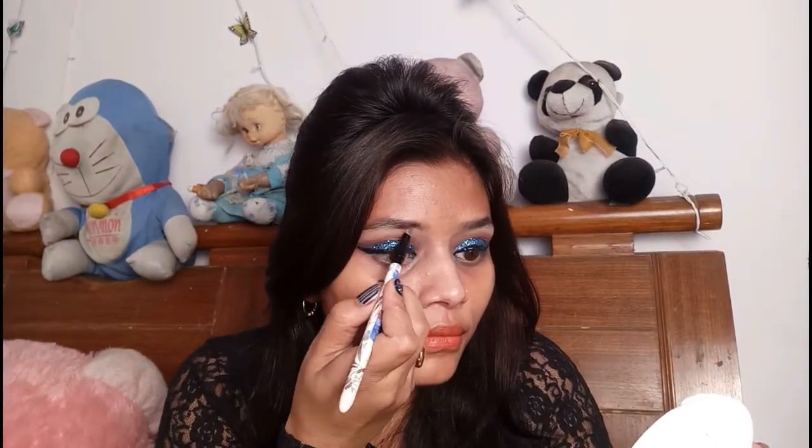Now I will apply a primer, moisturizer, and aloe vera gel. Then I will apply my eyebrows. Now I will apply Lacmica Perfecting Liquid Foundation mixed with a natural marble shade.